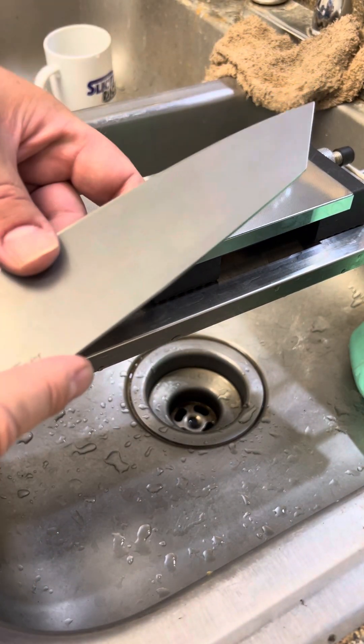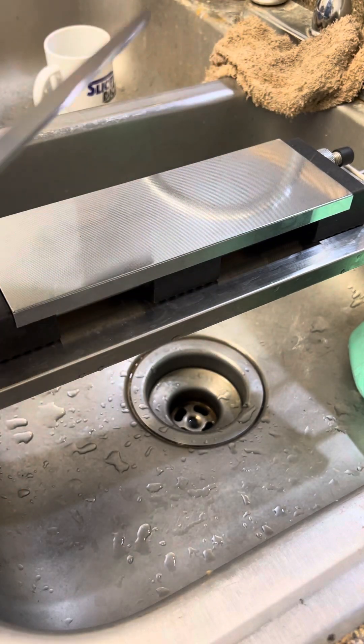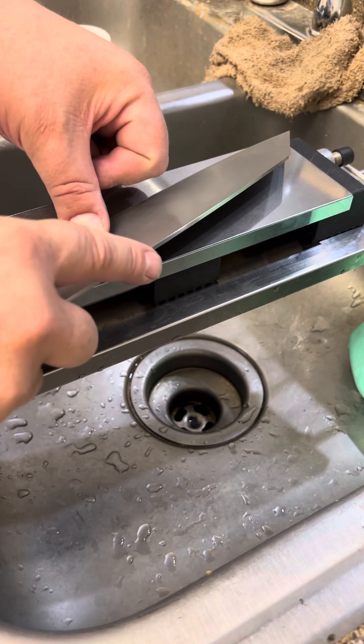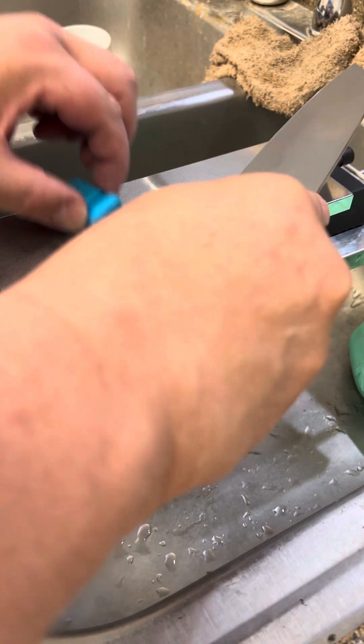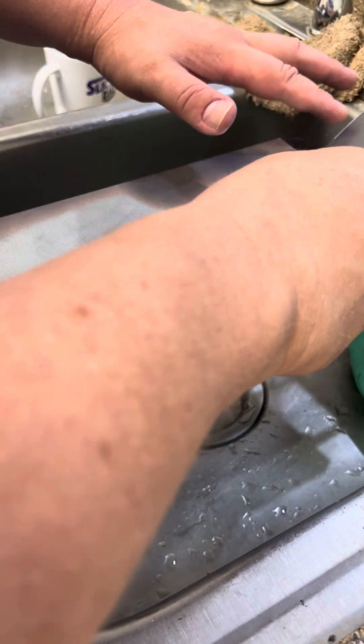Oh, that was 20 — already pulling a burr at 20! Already pulling a burr at 20. That is pretty awesome actually. Another 20 strokes, let's go. I don't know if you can hear just how smooth and sublime it is, but the feel matches that.